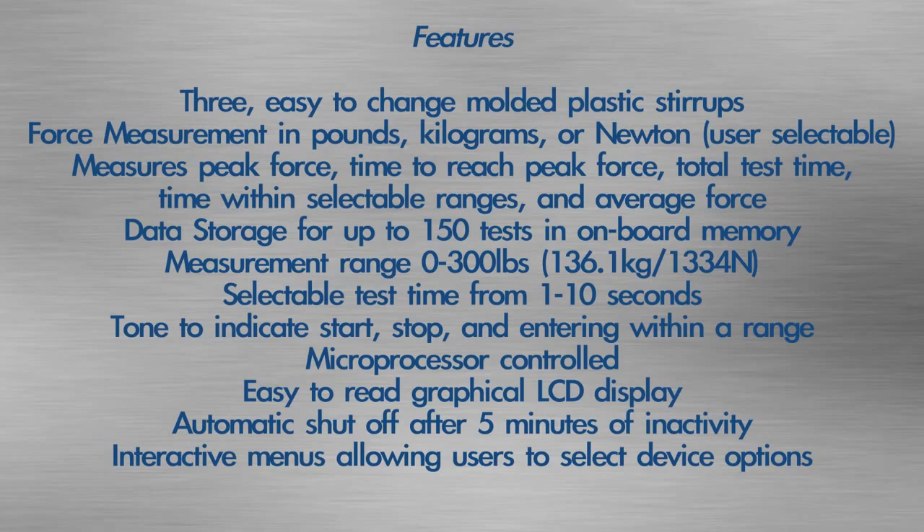The device features three easy-to-change molded plastic stirrups with pads. Force measurement is available in pounds, kilograms, or newtons. It measures peak force, time to reach peak force, total test time, time within selectable ranges, and average force. Data storage holds up to 150 tests in onboard memory, with a measurement range of 0 to 300 pounds.